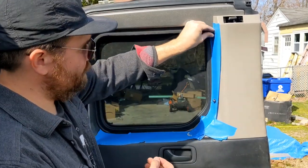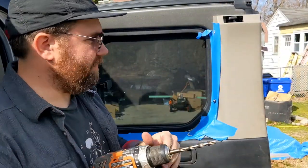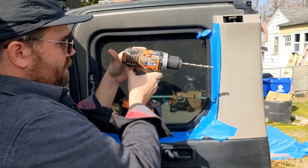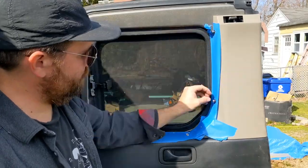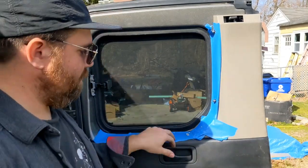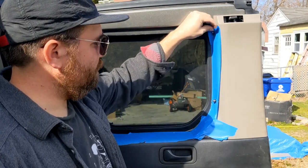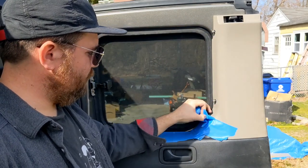He does mention in the instructions that you want it to be a snug fit, so don't be surprised if you've got to go back and do a couple passes to loosen things up a little bit. The instructions do recommend leaving the tape on until after you put the panel in, but I'm going to go ahead and pull it off because my body panels are already scratched up anyway.